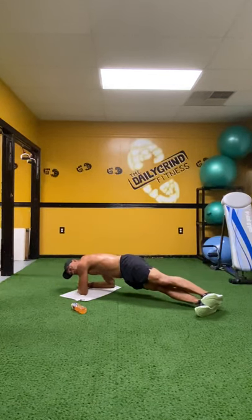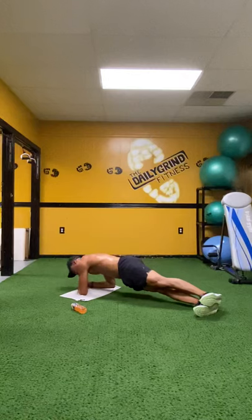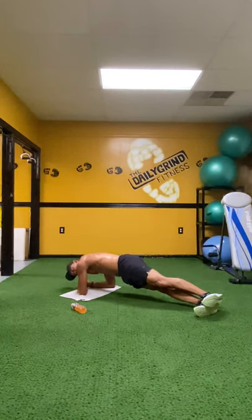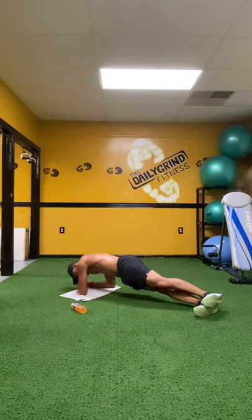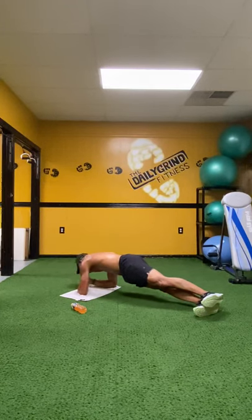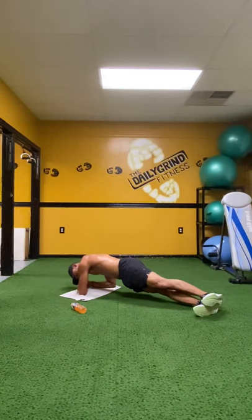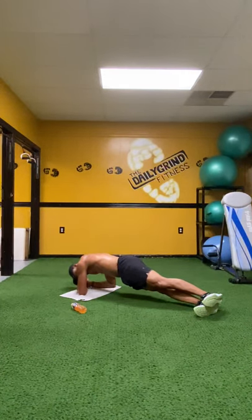Twenty-nine, twenty-eight. Come on. Twenty-seven, twenty-six, twenty-five, twenty-four, twenty-three, twenty-two, twenty-one. Breathe. Twenty, nineteen, eighteen, seventeen, sixteen. Get it there. Fifteen, fourteen, thirteen, twelve, eleven, ten, nine. Stay to the side. Eight, seven, six, five, four, three, two, and one.